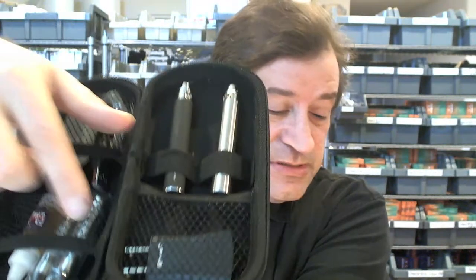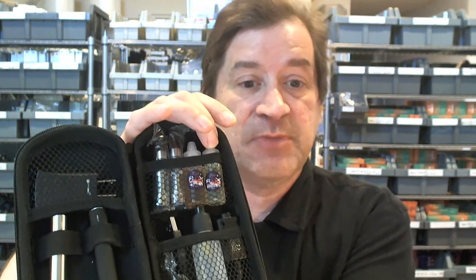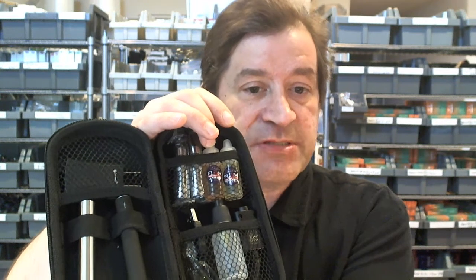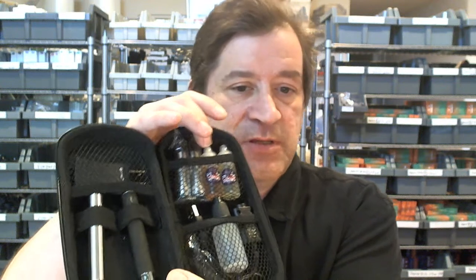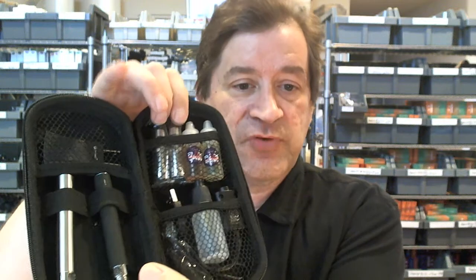You get two of these units and also two bottles of e-juice. We give you Crystal Flux, which is a lightly sweet, very nice, subtle tobacco — probably our favorite tobacco of all, which is why we included it. It comes in 6 milligram, which is considered low. Then you get to choose your own sampler of your choice from the drop-down list below, which happens to be a 12 milligram, so you'll get one low and one medium.